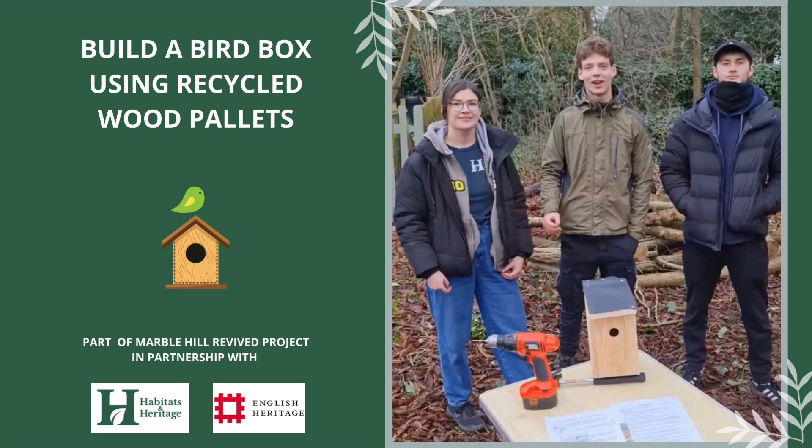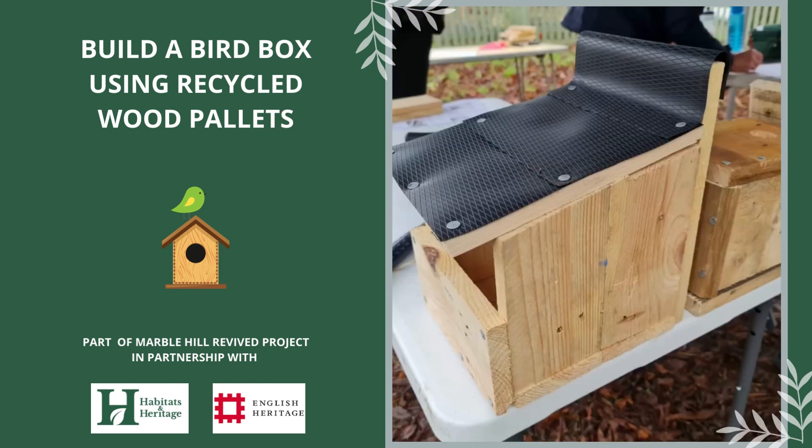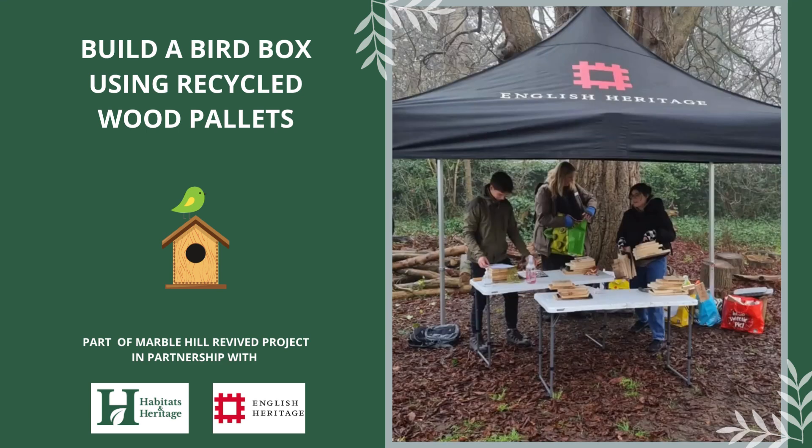Hello and welcome to our tutorial of how to build your very own bird box at home using wood from recycled pallets. This project was delivered in partnership with English Heritage as part of the Marble Hill Revived project to create habitats and improve biodiversity at Marble Hill Park.